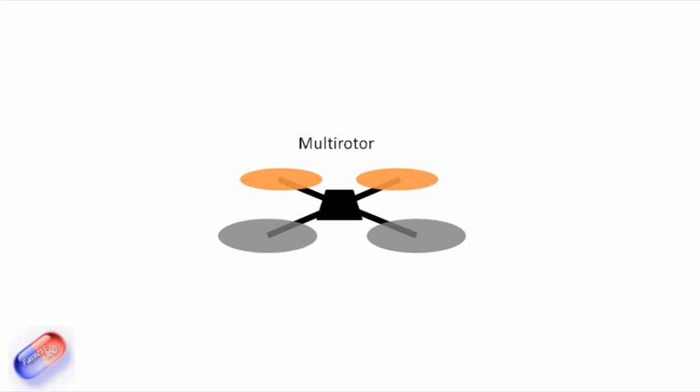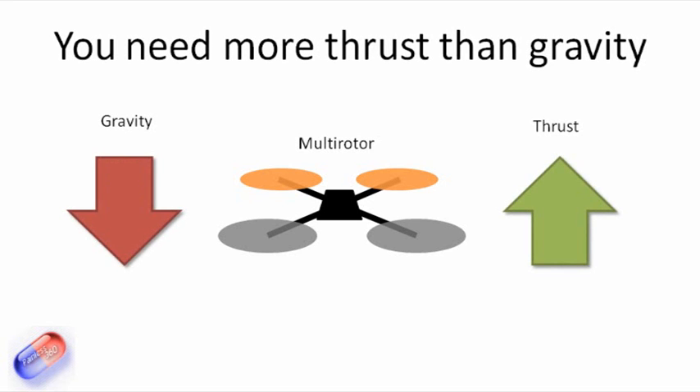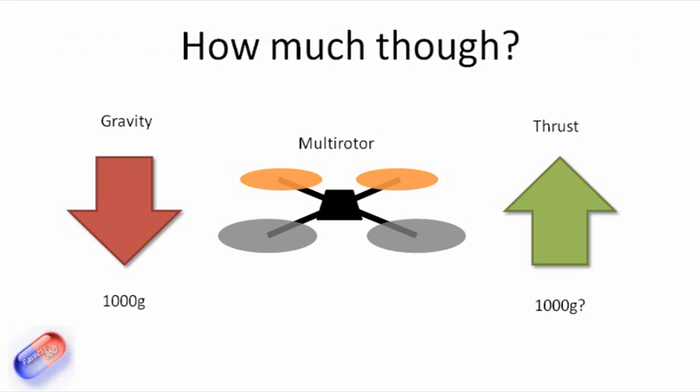So we'll start with the multirotor. Very basic, but the one thing that we have to do here is we have to overcome gravity. So if this model that we're looking at here — apologies for the graphics — weighs a certain amount, the amount of thrust that the motors and the rotors generate has to be more to make it rise into the air. Pretty basic stuff.